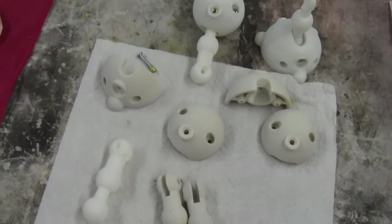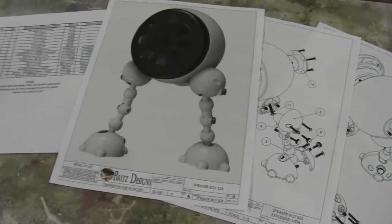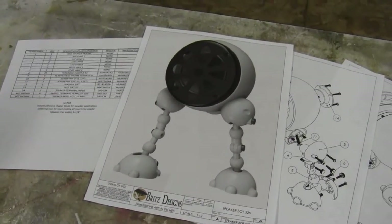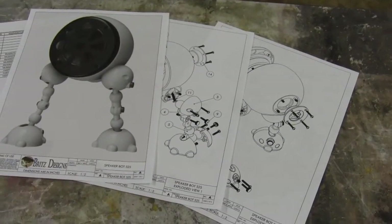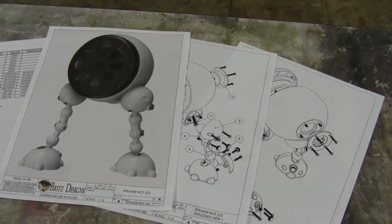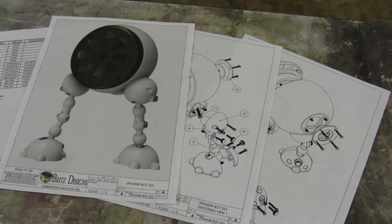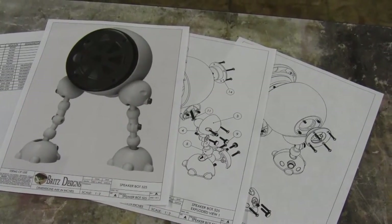I'm going to put plans on my Etsy page. What the plans entail — I'm going to do it two ways. One is you'll get these documents here: a bill of materials and assembly instructions for how to assemble the SpeakerBot. You'll also get the files included, which are plastic for a 3D extruded type style printer, or a powder for the powder type or epoxy style 3D printers as well.